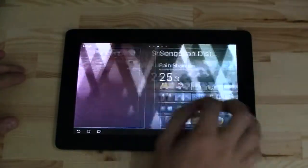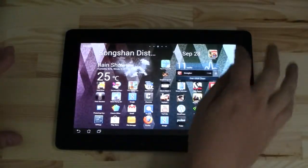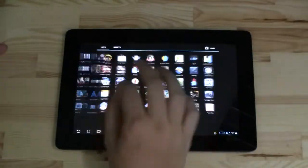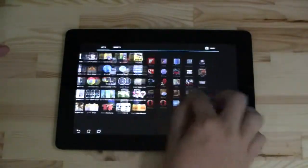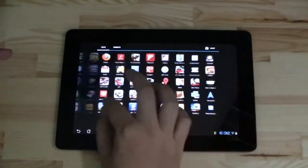It's very smooth on the desktop here. You can see all the animations are running at like 60 frames a second, and you also have these little smooth transitions.